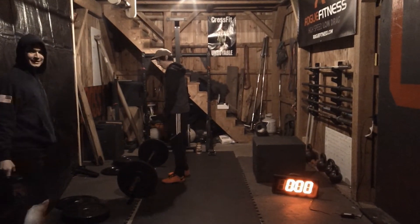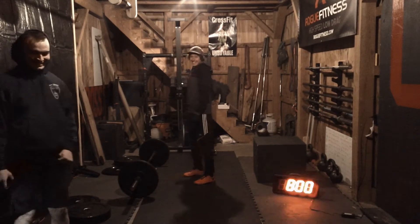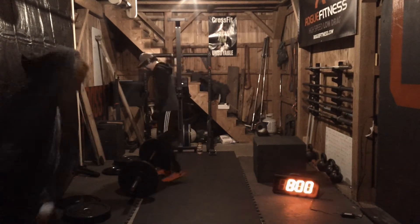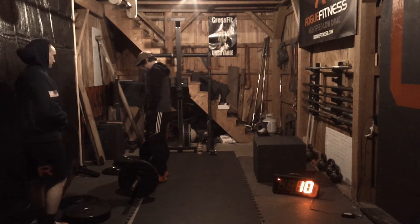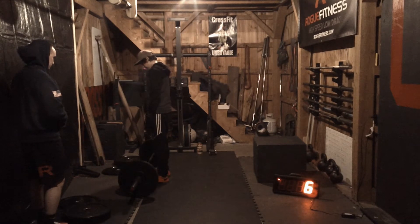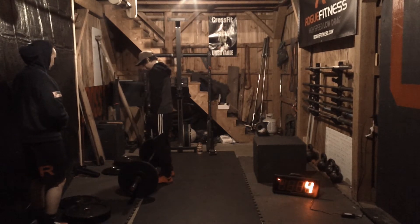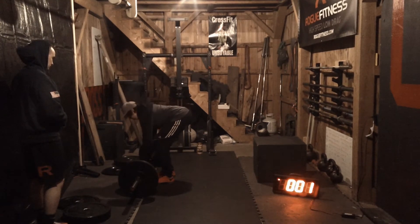Okay, so we got eight minutes on the clock. Eight minutes on the clock. I'm getting nervous. Alright. 10 second countdown. 10 deadlifts. Two. One.